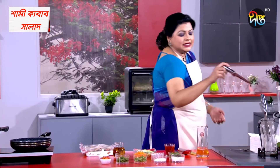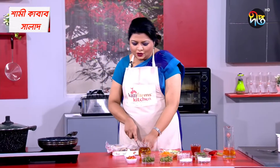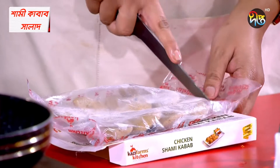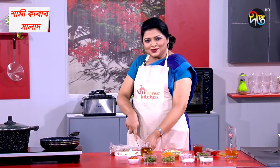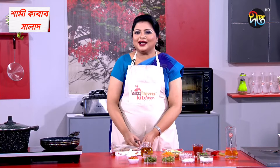We all know that tasting salt can be associated with blood pressure, hypertension, heart rate, kidney issues, etc. This can be used to make a very simple recipe for our Kazi Farms kitchen.